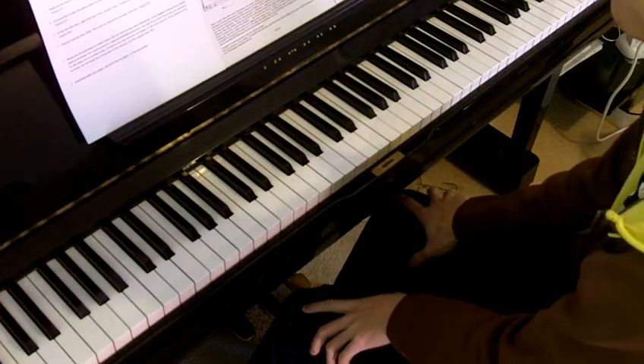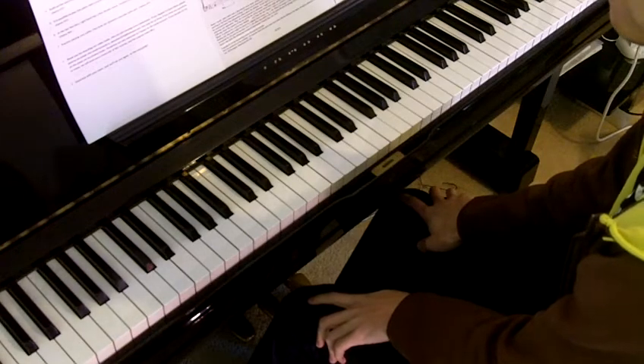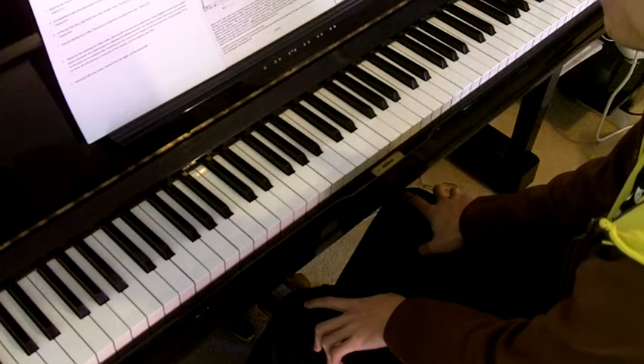Hi everyone, my name is Brina. Welcome to our piano tutorial on the new ABRSM 2011 syllabus. Today we are going to look at the exam piece from grade 4, list B number 1, 'Alone at Sunset' by Carroll. We will have Adam here do the demo at the piano.